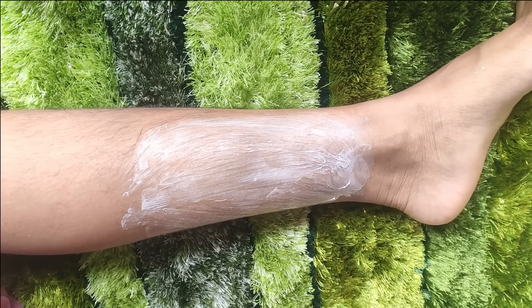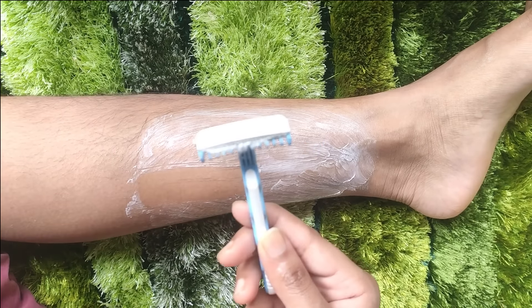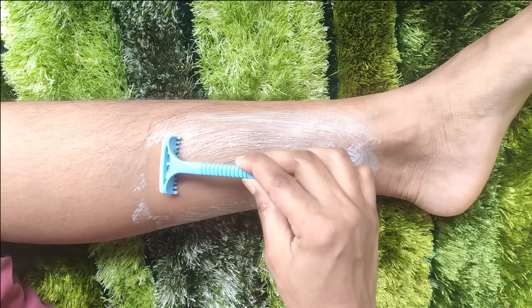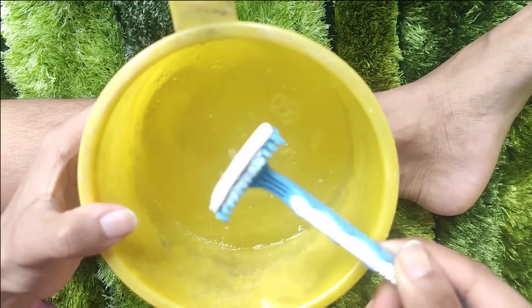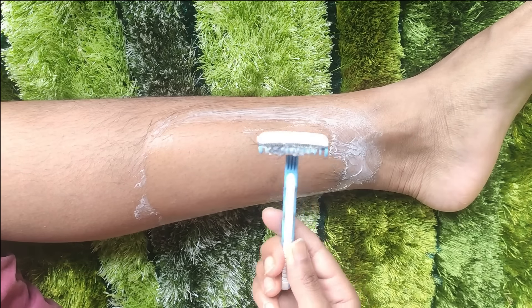Use warm water gel or coconut oil so that your razor can easily glide on. Then you have to wet your razor and use it in small steps. You have to use it in the direction of the hair growth. We already scrubbed so our hair follicles are very soft, which makes shaving much easier.